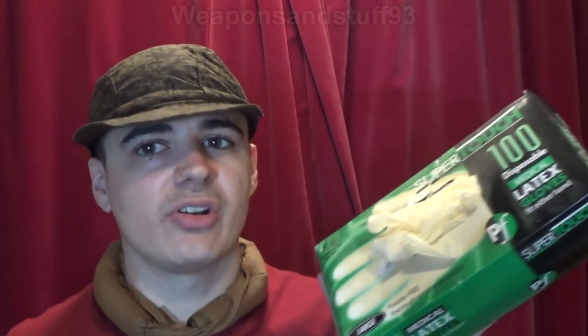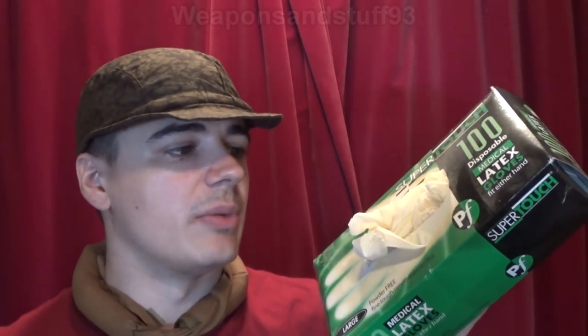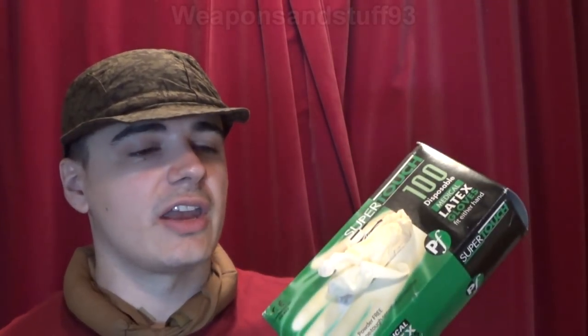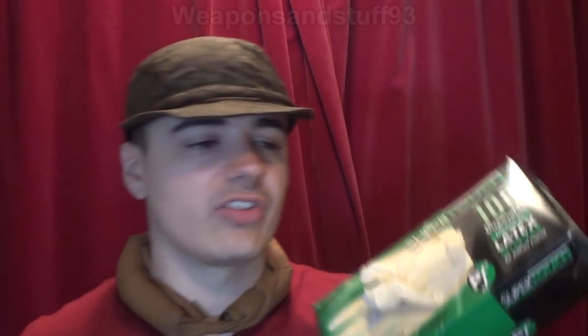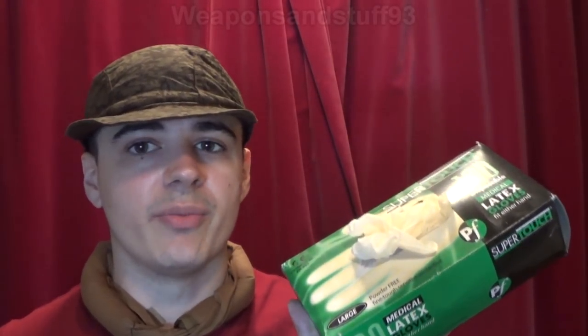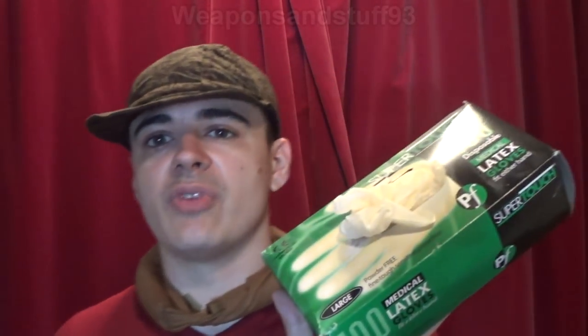First, there are the thin latex medical gloves. These aren't great for NBC use at all — they're certainly better than nothing, but things like lewisite and mustard gas eat through them very quickly, putting you in danger of skin contamination almost instantly. The advantage is excellent finger dexterity due to their thinness. Use these only as a last resort, but probably best not to use them at all.